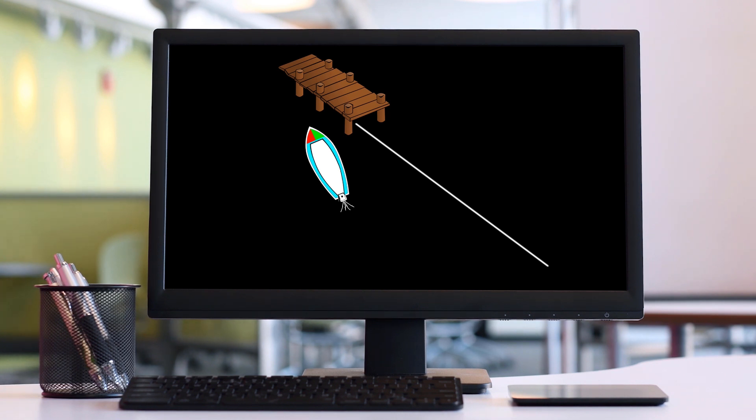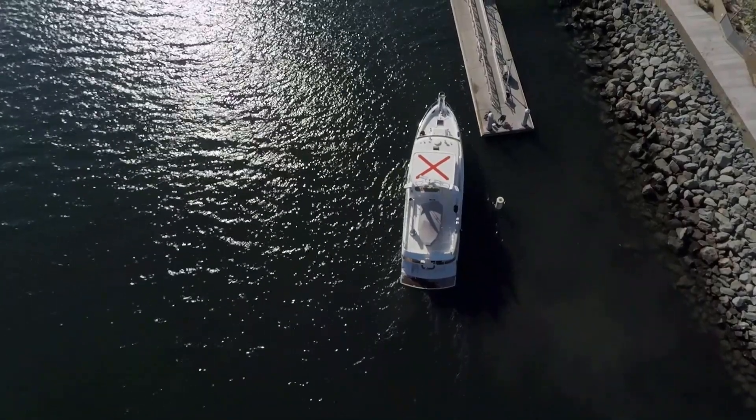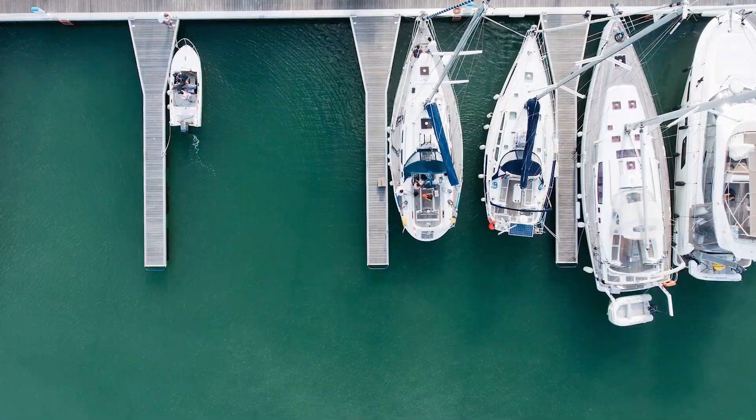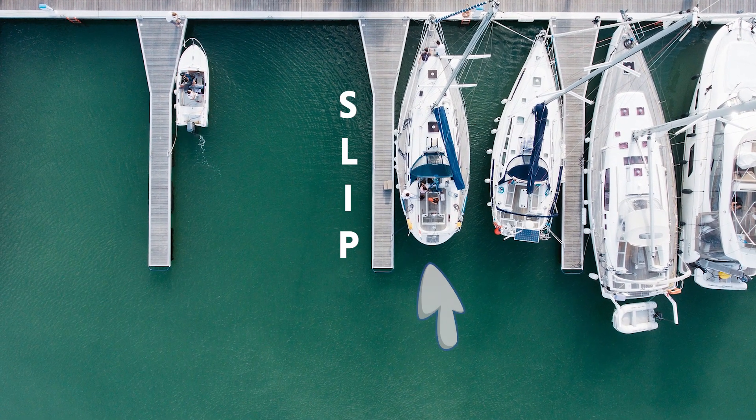You'll recall our discussion of the challenges of bringing a boat in parallel close to a dock. If you're too close, you can't maneuver. If you're too far off, it's challenging to move the boat sideways. The same is true when bringing a boat into a slip. You'd think that you could just drive straight in, but this can set you up for an embarrassing failure. It's best to come in at a bit of an angle, even if you can't achieve a full 30 degrees like we did with the side tie. So think about a slip as just another side tie, but with obstructions on the outside.